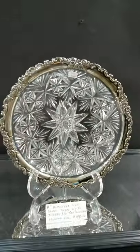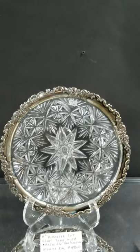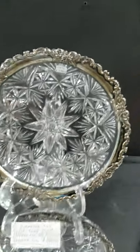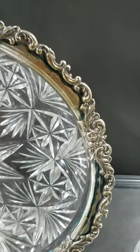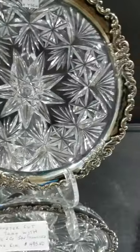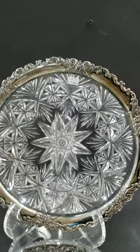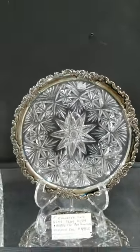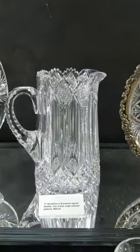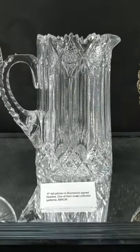There's a sterling-rimmed 11-inch tray with split point hobstar in the center — well done, very nice. Shrieve sterling rim — Shrieve was a well-known, highly desirable company out of San Francisco — and this is a bargain at only $495.